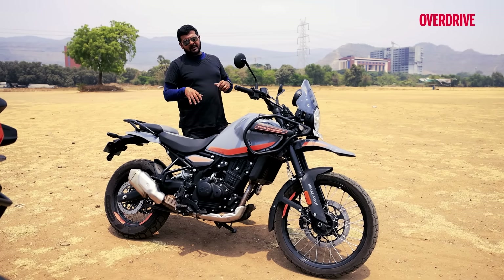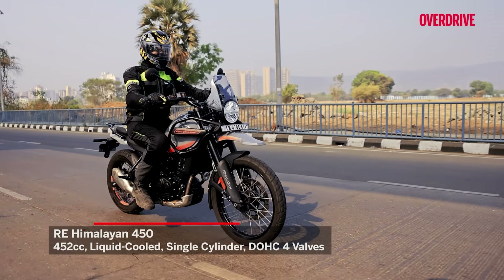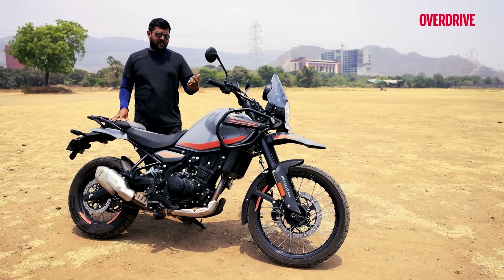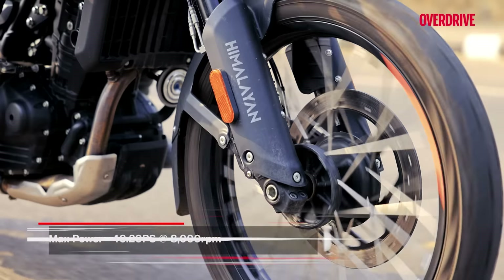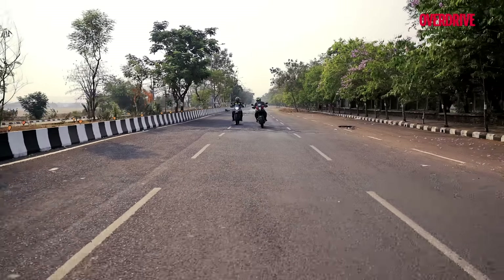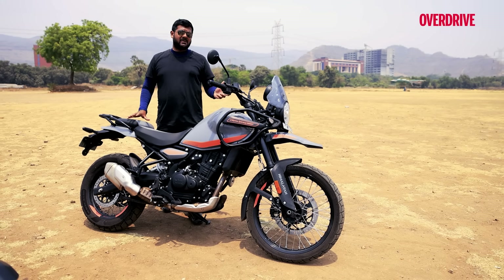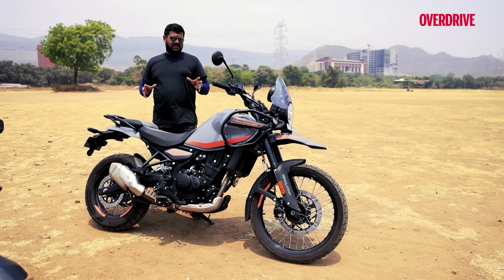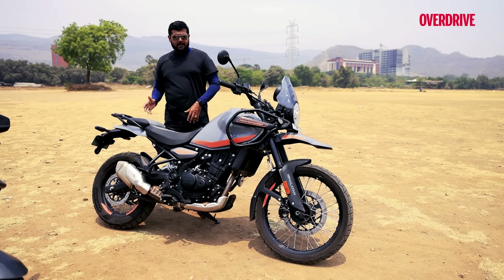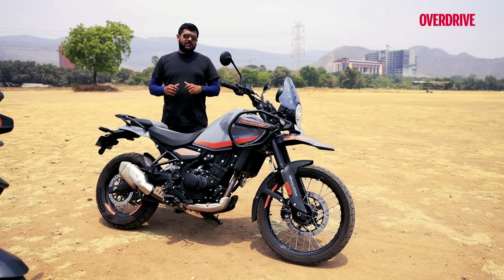Coming to the Royal Enfield Himalayan: this 452cc liquid-cooled single cylinder is lacking a certain amount of power and isn't as refined as the Honda. It makes around 40 PS of max power and 40 Nm of max torque, with torque arriving around 1000 RPM sooner than on the Honda. However, lower down the power band under 2000 RPM it doesn't feel very lively — it feels like it's going to stall — and around 3000 RPM that's when things get going. The fun really starts from 4000 to 7000 RPM and that's where you want to be on this kind of motorcycle.